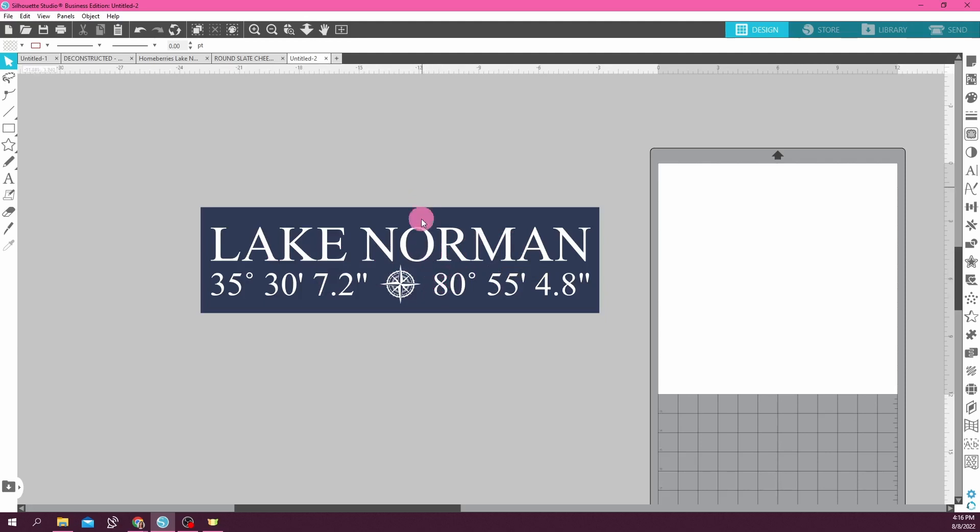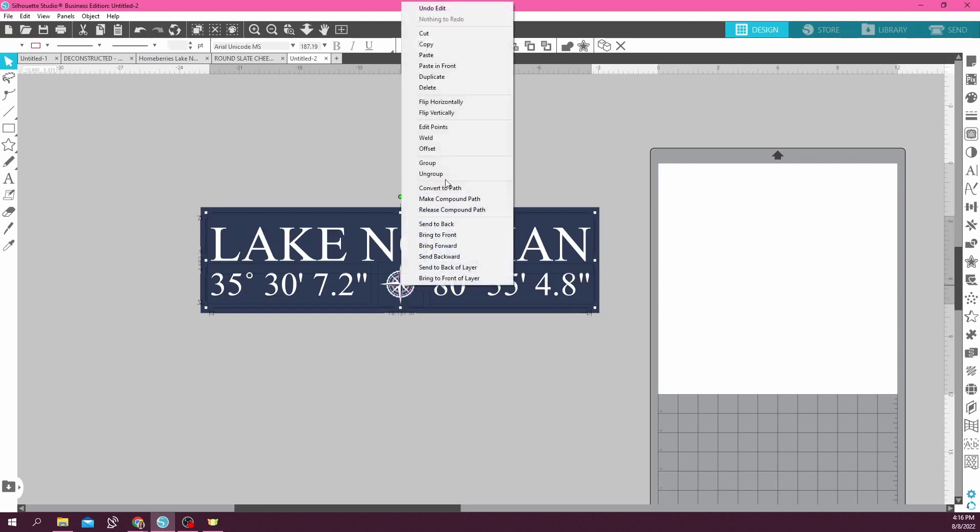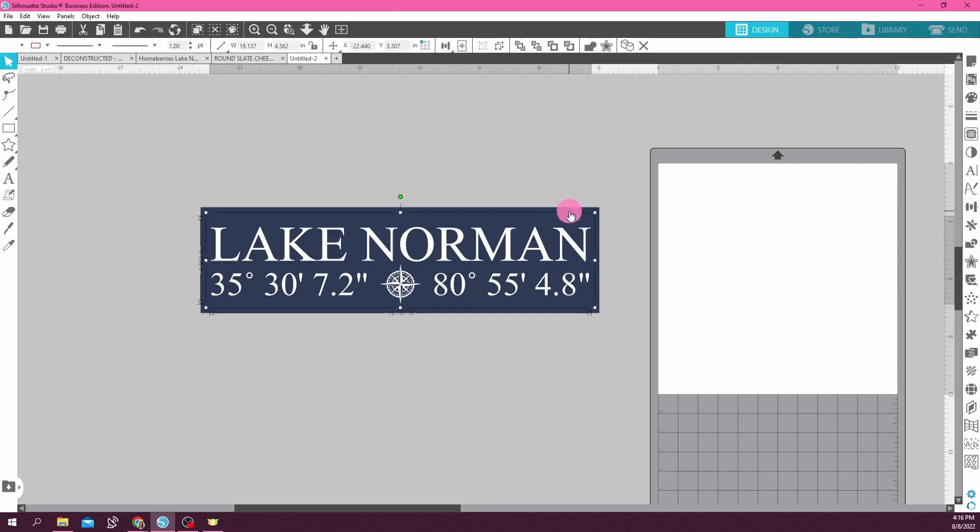I've already made sure my words and everything is centered, although one thing I think I forgot to do is make sure it's centered top to bottom. So I'm going to click on Lake Norman, the coordinates, and the compass, group all those together, then click on the outline of my sign and use this center button — it's like a circle with a little cross — that centers your top design onto your lower design. I noticed it shifted a little bit to the left. So now I know it is centered exactly in the sign, and I want to make sure that when I'm creating the real sign I get this placement just like it is here.